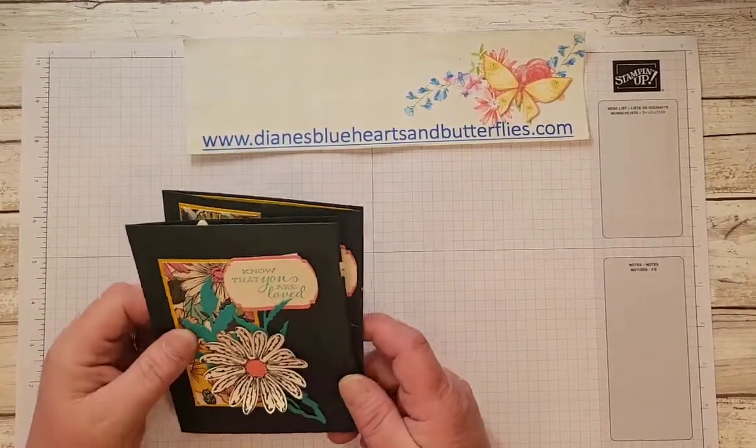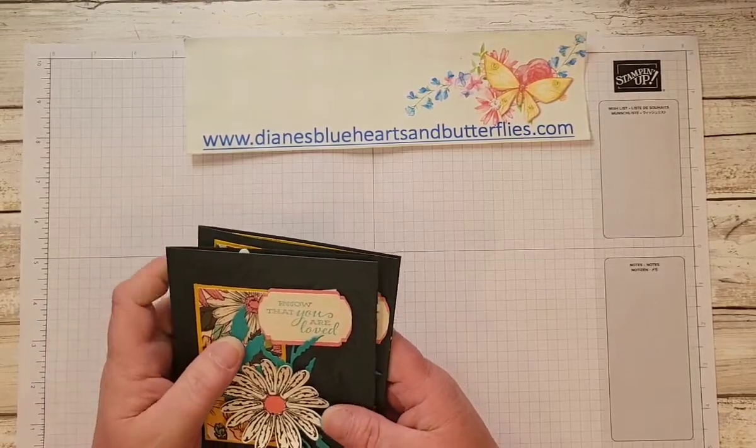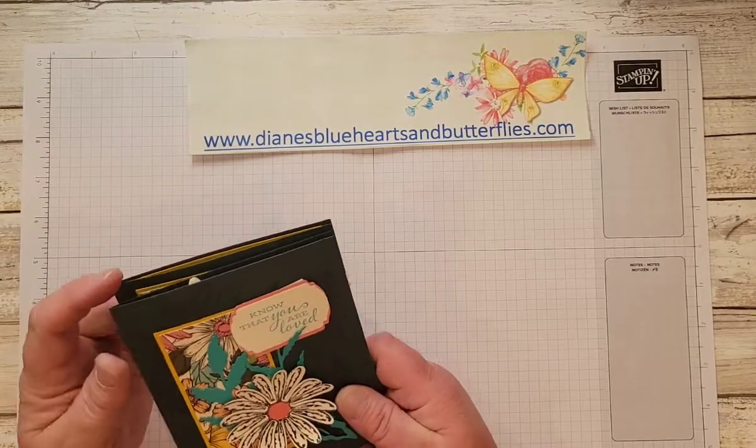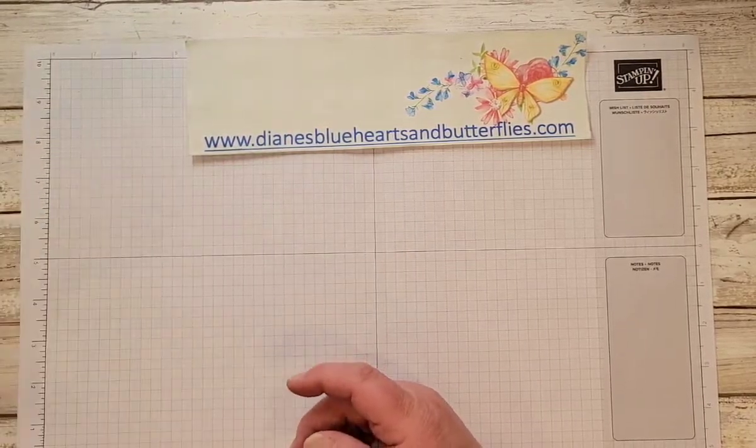I was inspired by Jane Dooley, who stated that she had gotten it from Tracy Allen — I think that was the person she attributed it to.